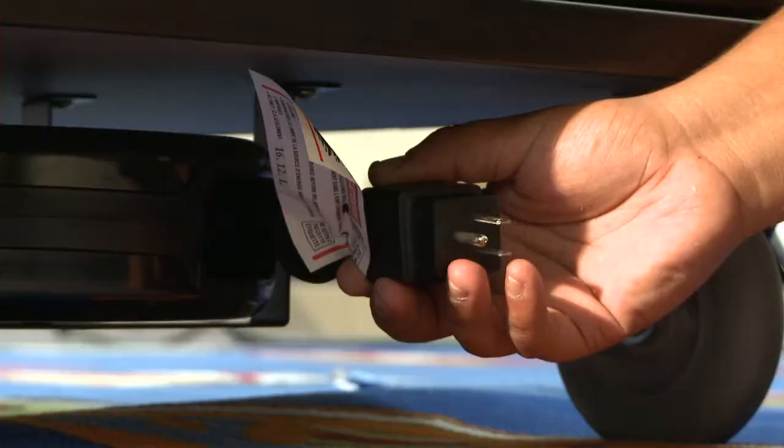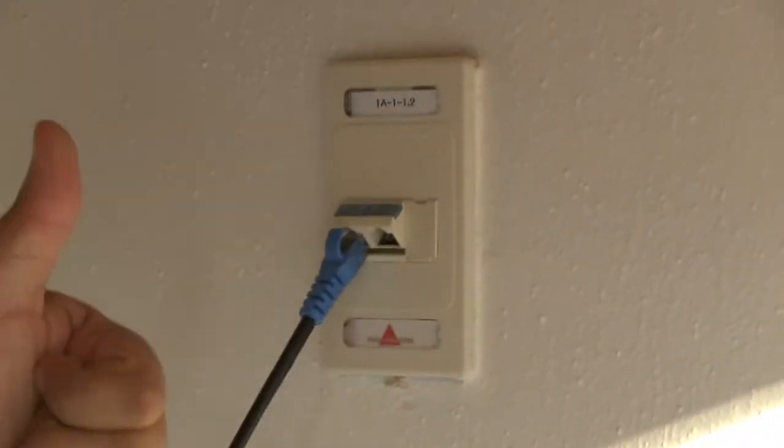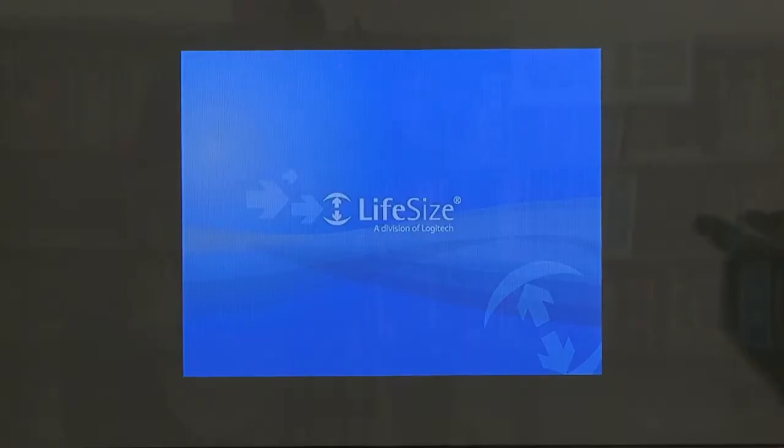The first two things you need to do is plug in the cart and plug in the ethernet cable. Those are located on the back end. So I've plugged in the unit, I've plugged in the ethernet cable, and I still don't have a picture on my screen. Perhaps I need to turn the monitor on. Most of the monitor screen-on buttons are either on the bottom or the side, and that should turn on.